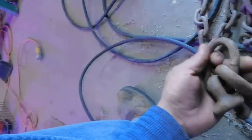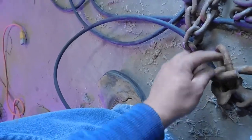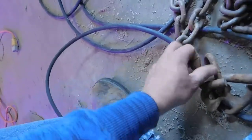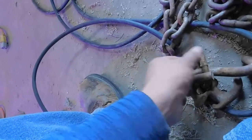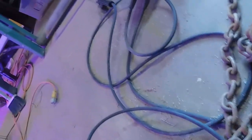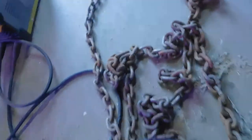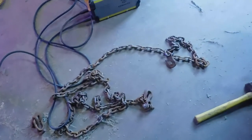All I did was cut it open so I could take all the other pieces out. Once I did that, I put it back together and closed the gap by welding it up. It was pretty easy. Just letting you know what I did — maybe this will help you save some money too.